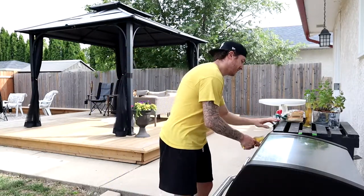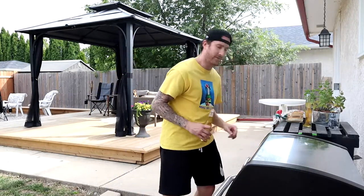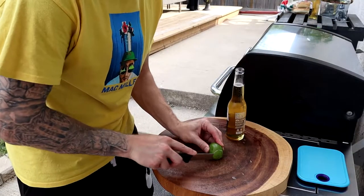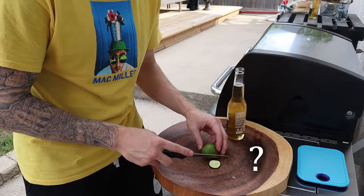Now we got to have a beer. Cut some lime. Because what's a Corona without some lime? Oh, I shouldn't cut it like that I guess.